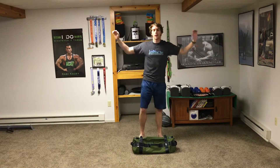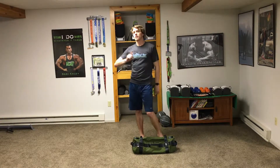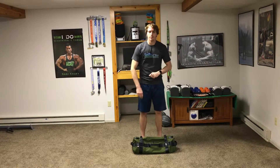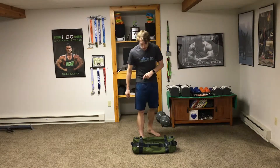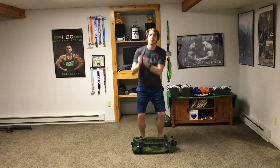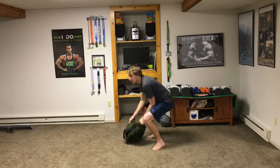Now we get into our four workout moves. First is a squat toss over your shoulder — 45 seconds on, 15 second rest in between. Let's have some fun. Take the sandbag, squat down, pick it up, and toss it over your shoulder. Keep your chest up as you go.